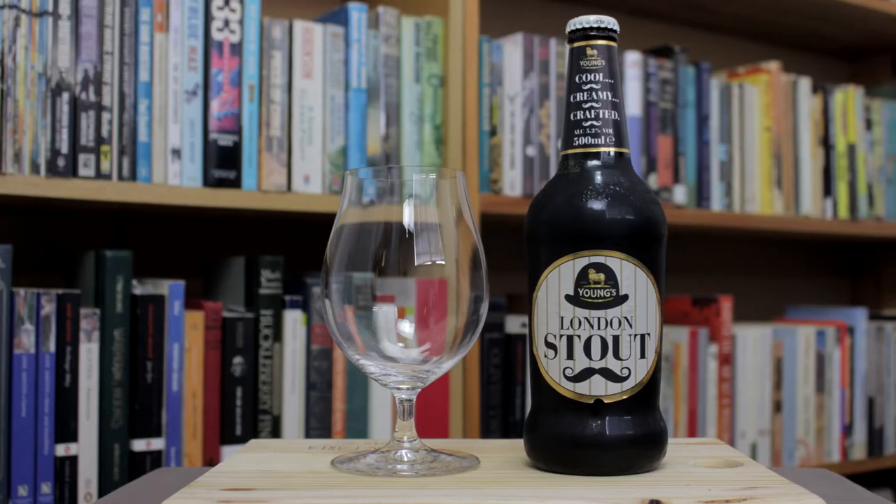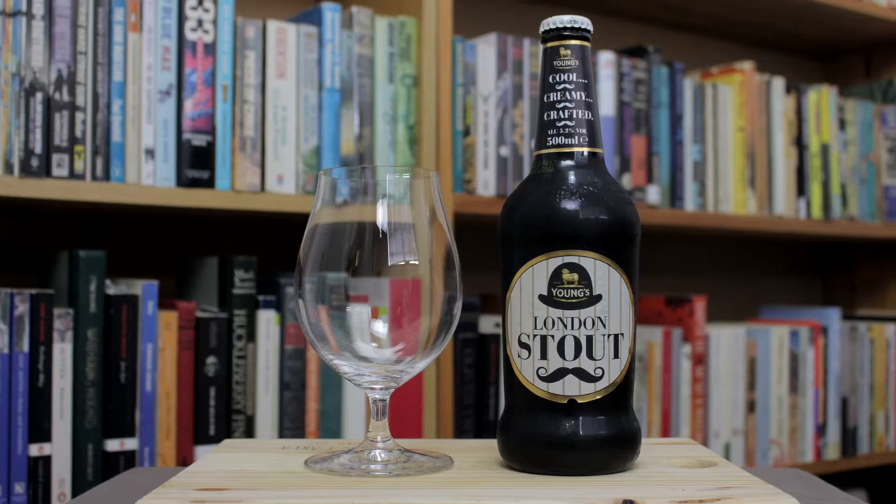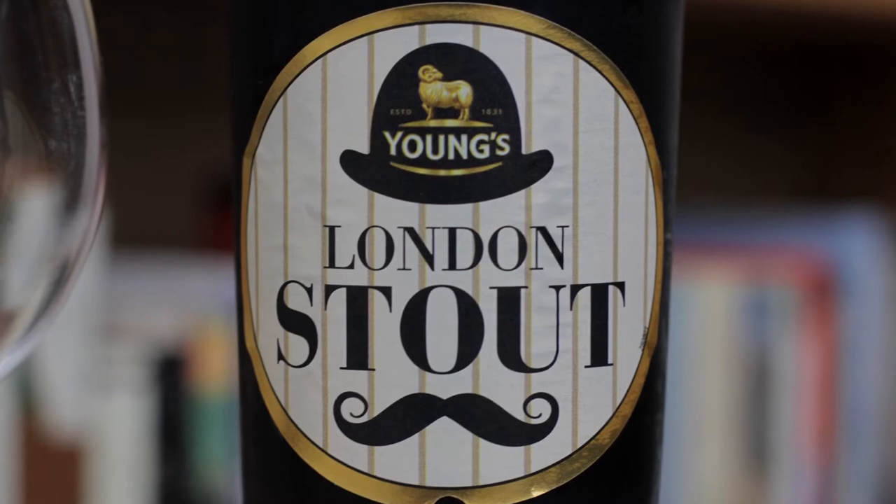Hello and welcome to Malthops and Fiction. Today I'm going to be doing a review of Young's London Stout. This is a beer from England and I'm really looking forward to this one. I came across this beer for the first time quite recently. I thought the label was quite eye-catching. I love stouts — I'm a big fan of English beer, so I was very keen to grab one of these and see what it's like.